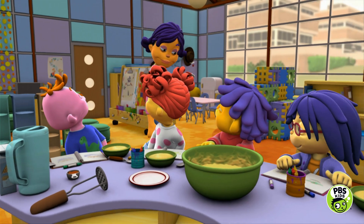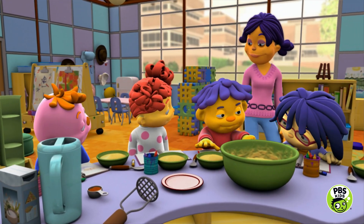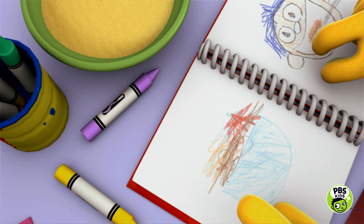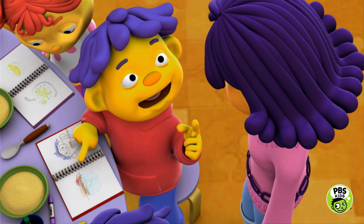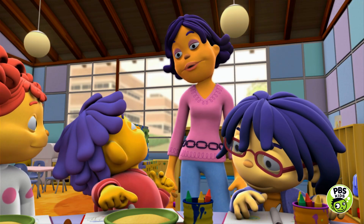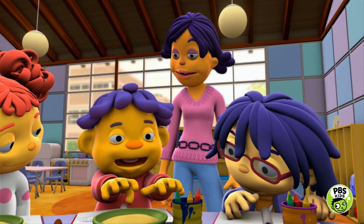Now, Sid, can we see your journal? Oh, sure. I wrote every step down so I can make applesauce at home with my mom and dad. First, we got all this stuff — ingredients: apples and water and some brown powder that made me sneeze. It's called cinnamanominium, something like that. And it all went into a bowl.